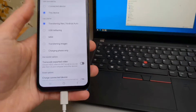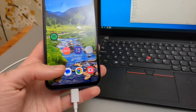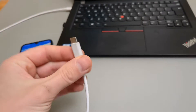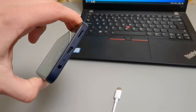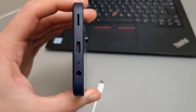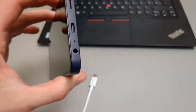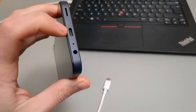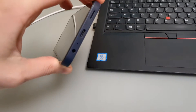Then if for some reason you don't see this notification pop-up, there's most likely something wrong either with your cable or the phone port. The most common cause is maybe there's something stuck inside your phone port, maybe some lint from your pocket. Even if your phone charges, it doesn't mean it will have a good enough connection for file transfer.